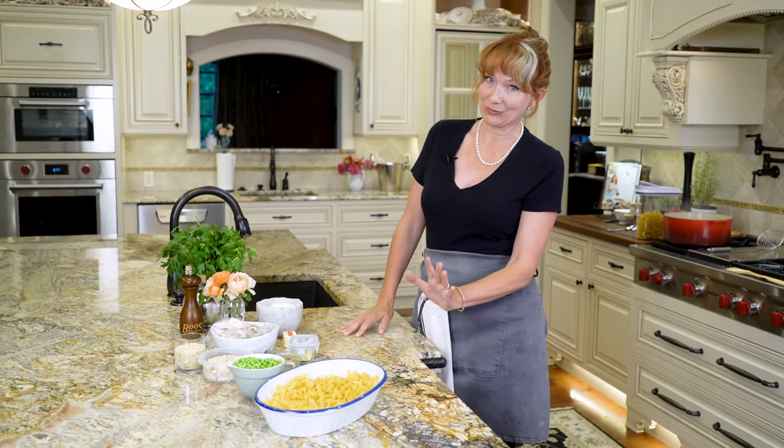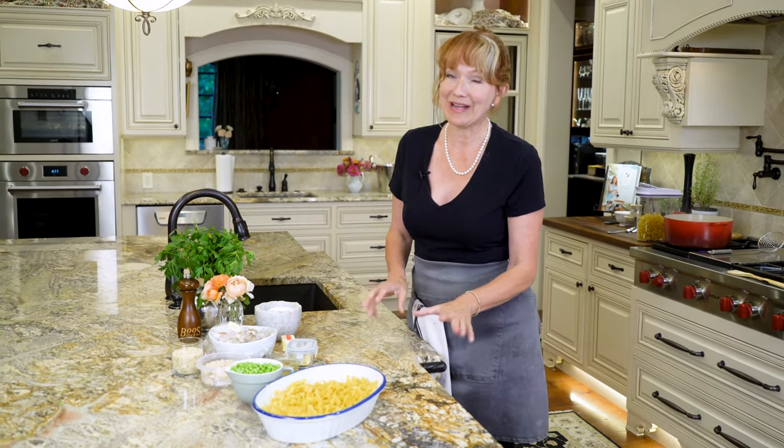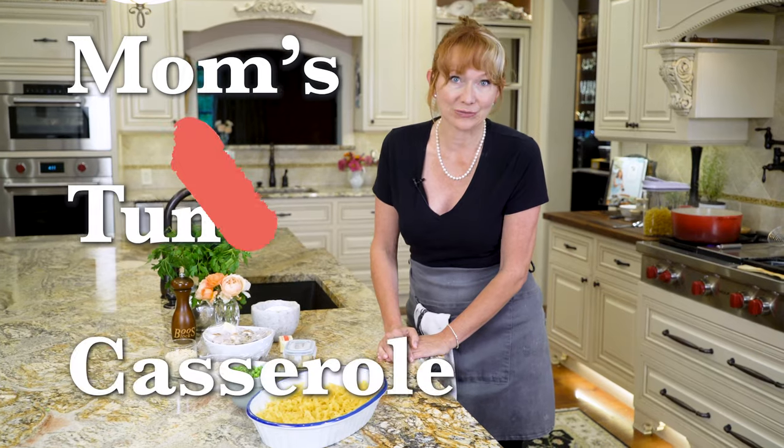When I hear the words tuna noodle casserole, the first thing that pops to my mind are church basement dinners. So let's be real clear: this is not your mama's tuna noodle casserole.